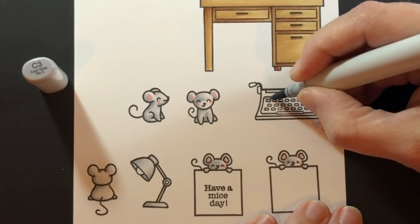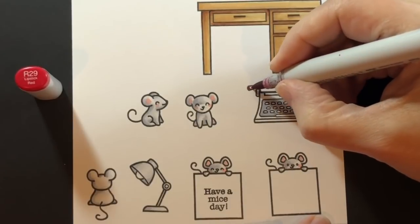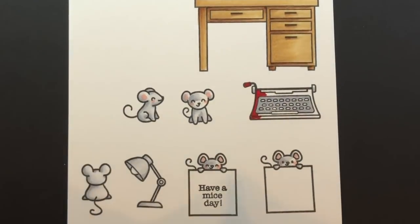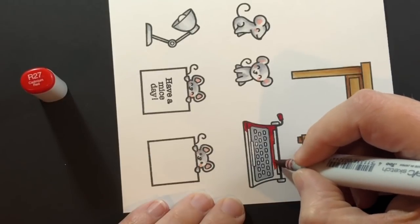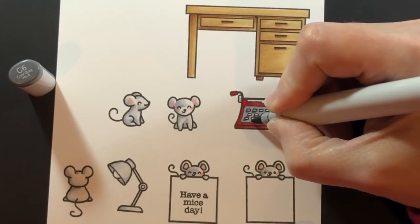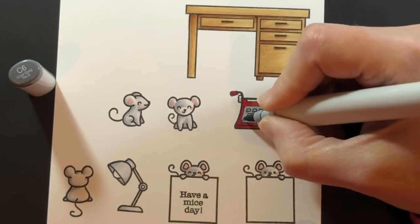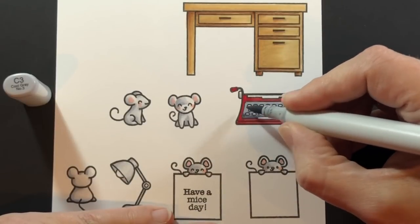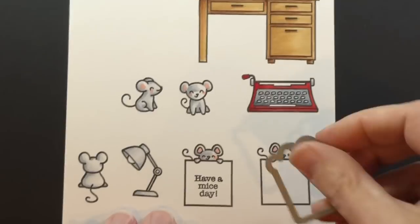Onto the typewriter. I'm going through all the keyboard area with my darkest color, the C3. I want this typewriter to be red, so I start with the darkest — it's a small area. Then I'm not going much lighter, just an R27, blending that out to the ends. I decided the inside needed a little more depth, so I'm coming in with a C6 going under the keys and down at the bottom of the keyboard. I learned how to type on a typewriter in class as a kid — we had manual typewriters and a typing class. Now kids have keyboarding.